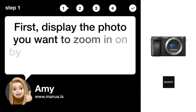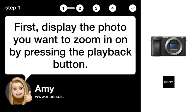Step 1: Display photo. First, display the photo you want to zoom in on by pressing the playback button.